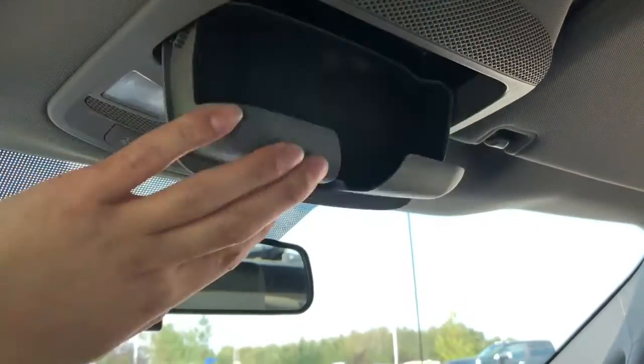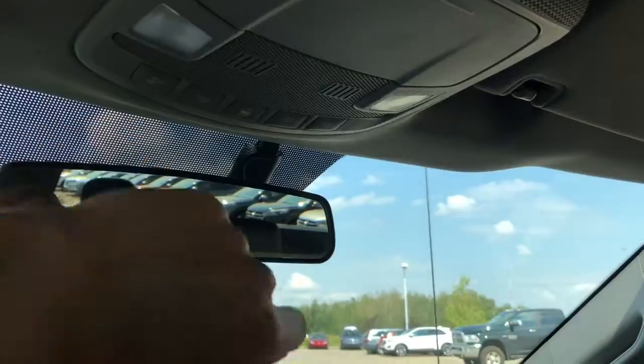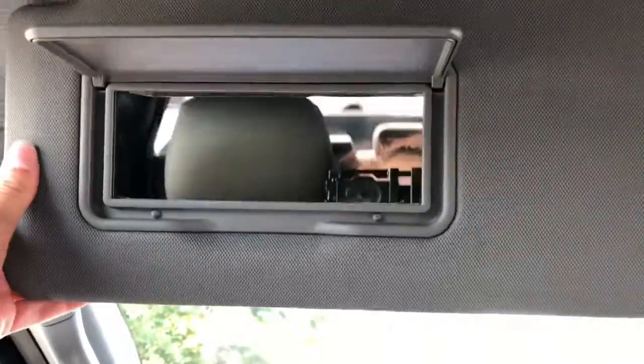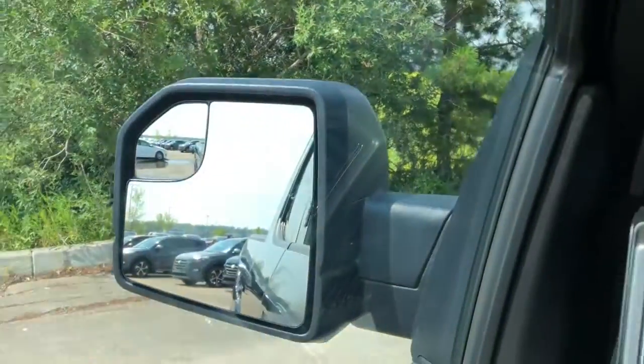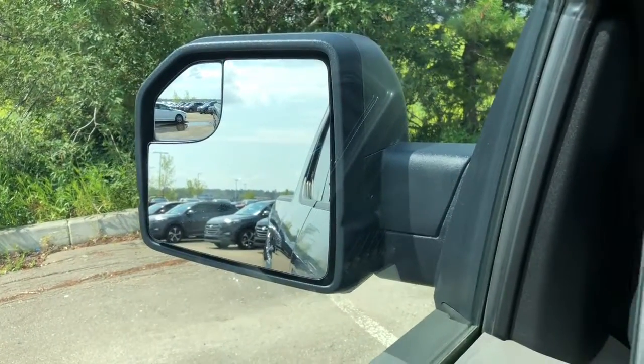Up top here we have a sunglasses holder, and we have our lights controlled by these buttons. We have a nice wide sun visor with a mirror. We have nice big rear view mirrors, and we do have blind spot mirrors as well on both the driver and passenger mirror.